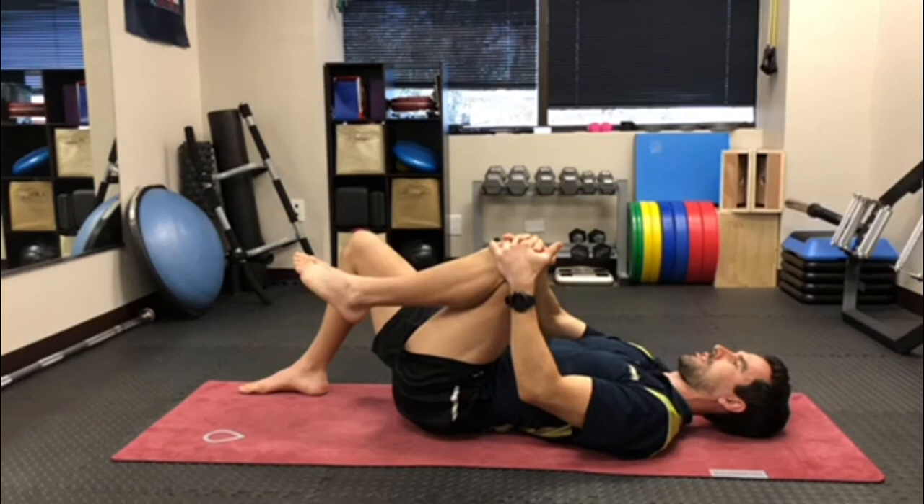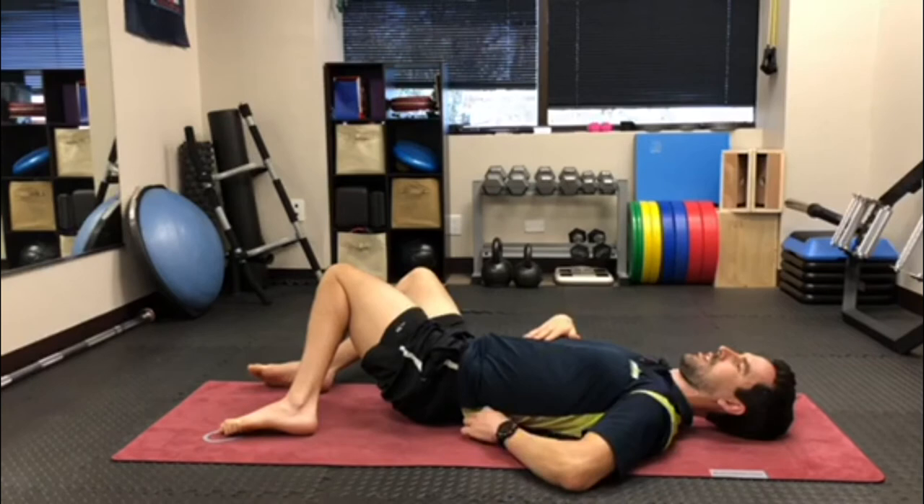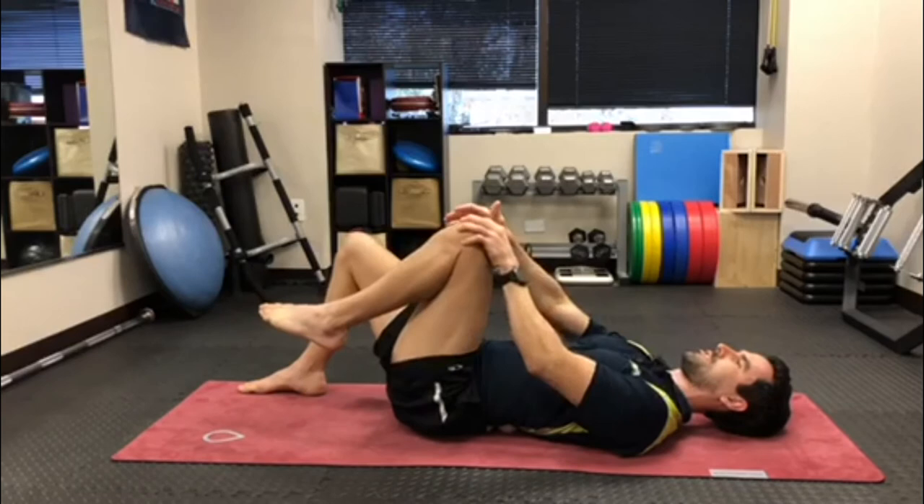You're going to hold this spot for about 30 seconds. Just take deep breaths while you're holding it, and then after 30 seconds, let the leg come back down, rotate the legs to the side again, and then just move the ball up half an inch to an inch. Then you're going to repeat that process.